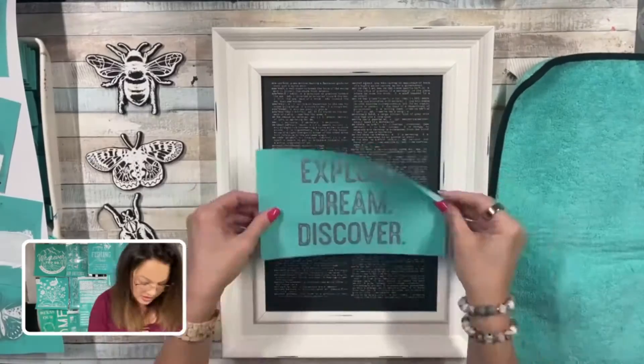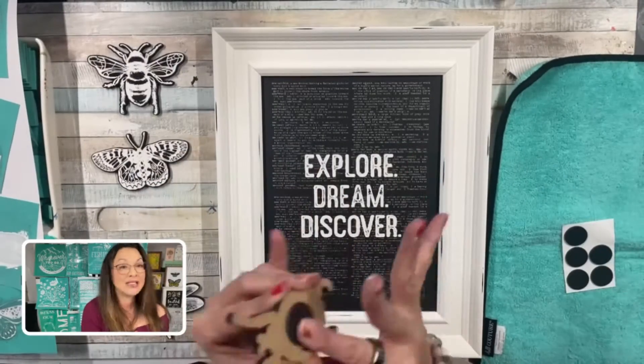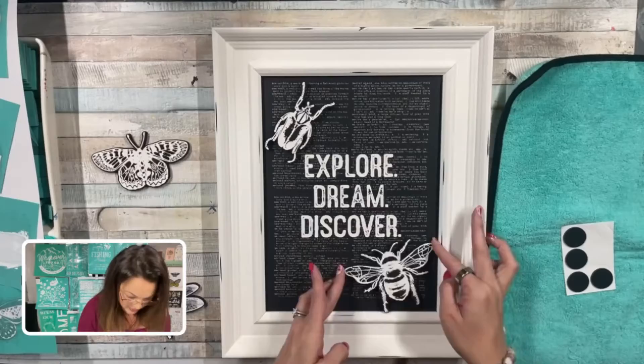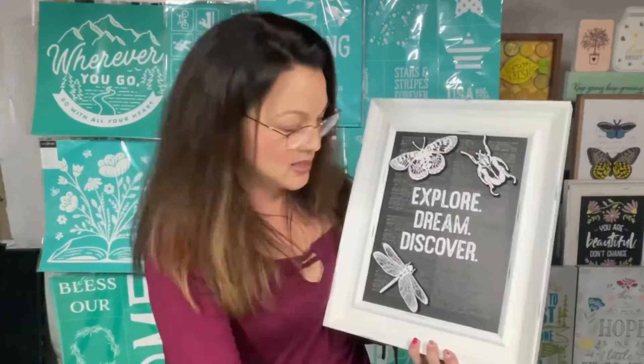The best thing is that you can chalk the Explore Dream Discover right on top. Remember, you can wash all this off when you're done. I took our Chalk-O-Tour magnets and put them on the back of our little pudgies because our Aiden is magnetic — they will not fall and you can reposition as you want. Isn't this adorable? I can't wait to put this up in my house. I just love it.